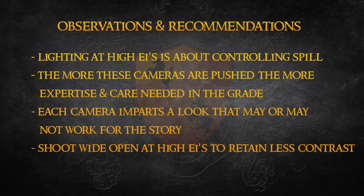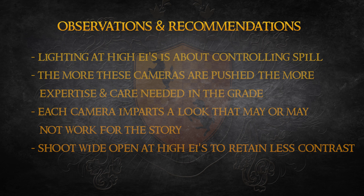Personally, I'm inclined to shoot with the lens wide open at higher EIs. As you probably noticed in this test, as I compensated the exposure on the lens with the increase in EI, the image noticeably increased in contrast — this was a function of closing the iris of the lens. Keeping the lens wide open would have allowed me to retain a bit more detail in the image, and the blacks wouldn't have crushed so quickly in the grade.